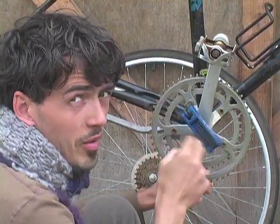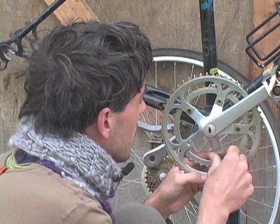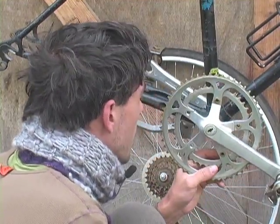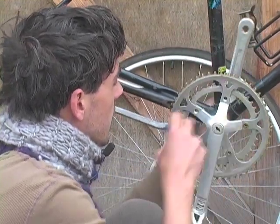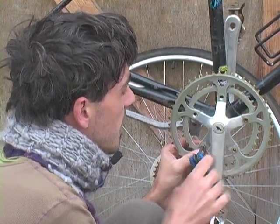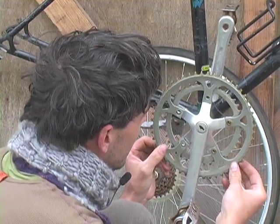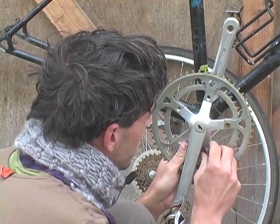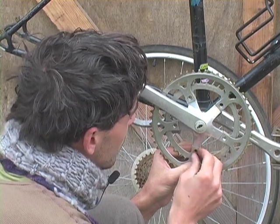Sometimes this doesn't go as smoothly as it's going right now. What you need to do is get a large screwdriver or something that will hold the back of the chain ring bolt you're loosening, because sometimes it'll just spin. If it's spinning and not breaking loose from the nut in the back, there's actually a slot in that nut where you can stick a screwdriver to hold it. We're just about there.